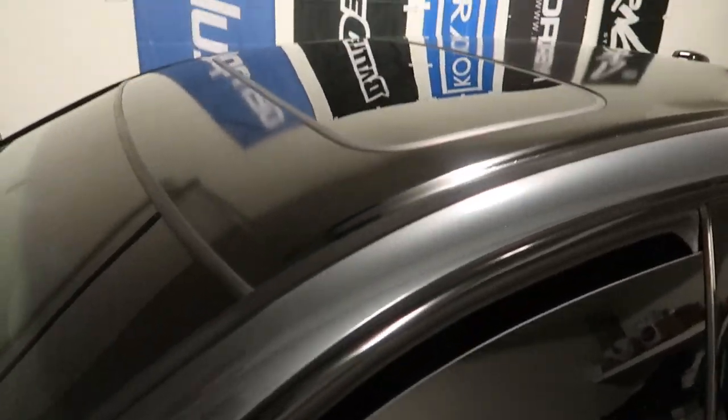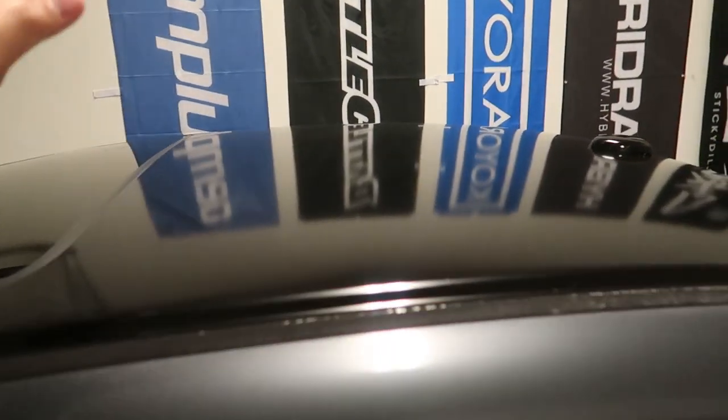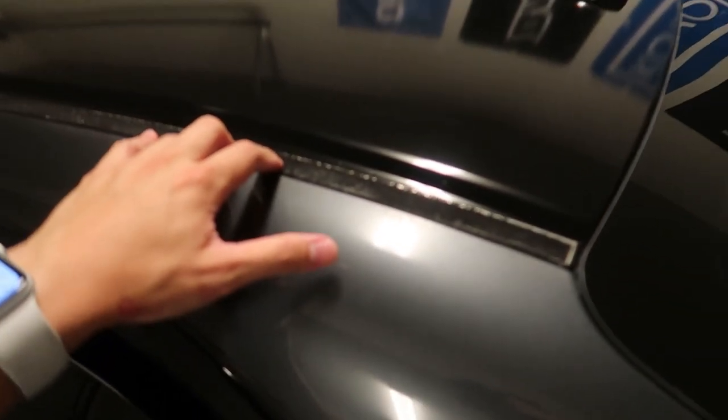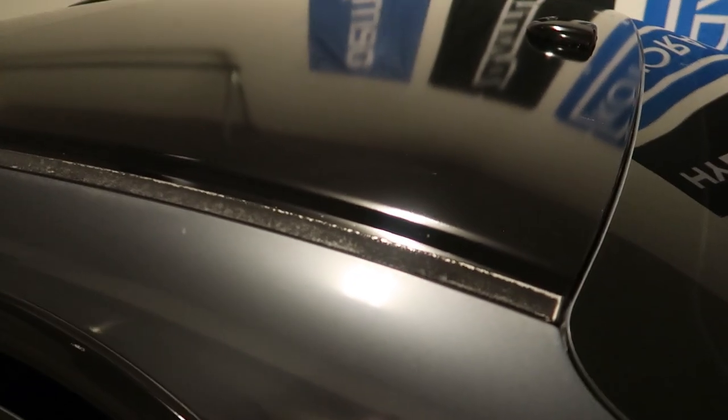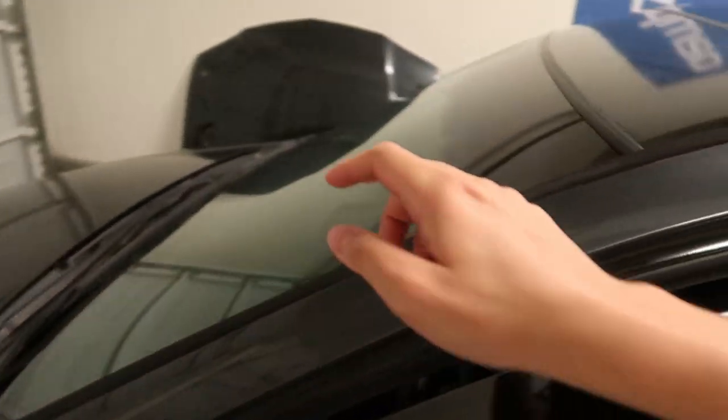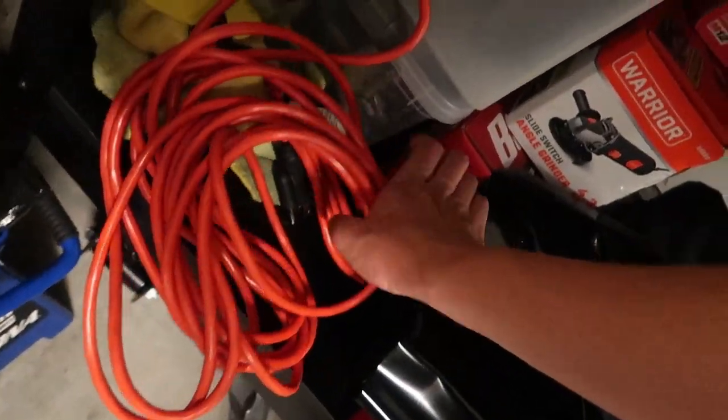I wrapped the roof black. I need to get new trims, but I think I'll buy new trim from Acura and when I do the windshield replacement I'll have them replace the whole thing, because the windshield is cracked on that side. I didn't film the process, but it was very easy. My car had a lot of paint cancer, so I sanded the whole roof down with 180 grit — you can find these at Home Depot.